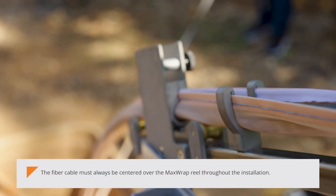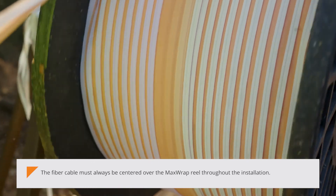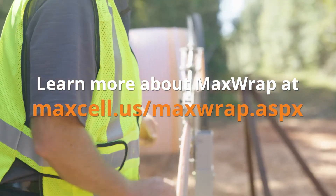The fiber cable must always be centered over the MaxWrap reel throughout the installation. Learn more about MaxWrap at maxel.us/maxwrap.aspx.